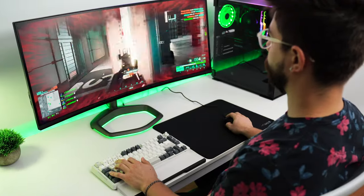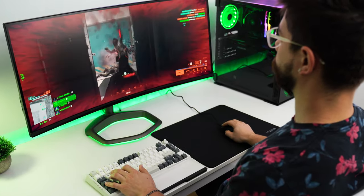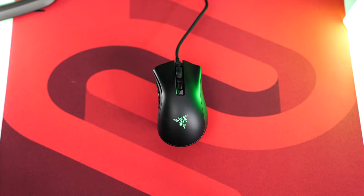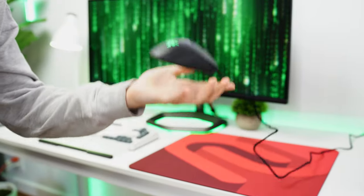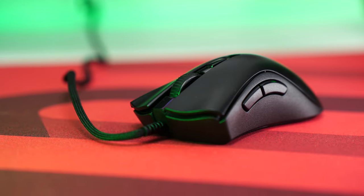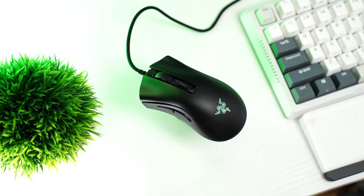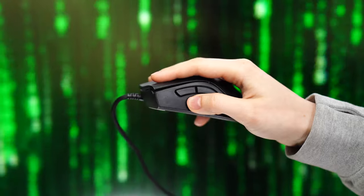This hits a 1000 Hz polling rate, up to 8500 DPI, 300 IPS, and 35 Gs of acceleration. Build quality here is really, really good — we expect that from Razer. This is a lightweight mouse that still maintains a very rigid body and structure and overall just feels premium. That being said, this is a small mouse. When they say mini, they are not kidding — this is smaller than the Viper Mini and is the smallest mouse on the list.